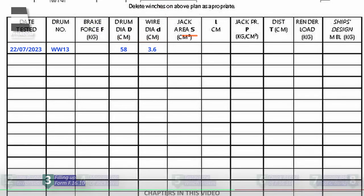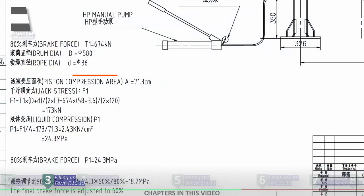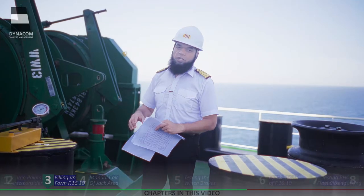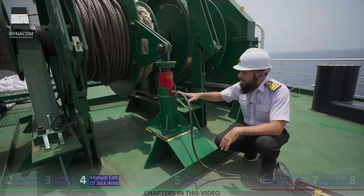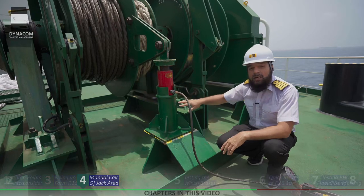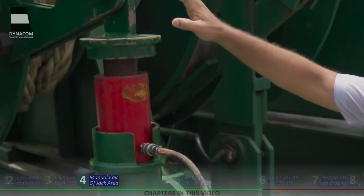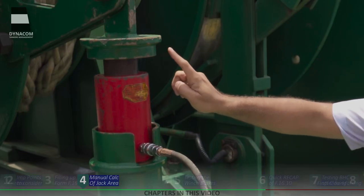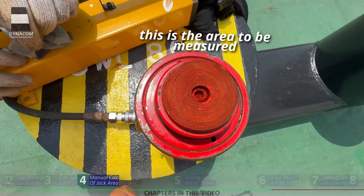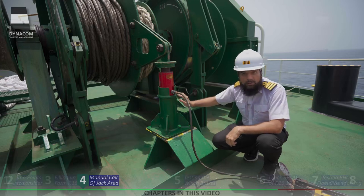Next column is jack area. Looking at our winch manual, the jack compression area is 71.3 centimeters square. If it's not in the manual, you can measure it yourself. When calculating manually, some people calculate the area at the bottom of the jack — this is not correct. What we actually need is how much jack area is being touched by the triangular plate, which is the area on top of the hydraulic jack piston highlighted in red. I will now calculate the jack pressure area in front of you to show how it is done.